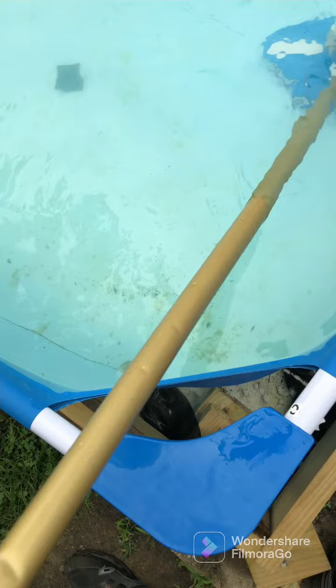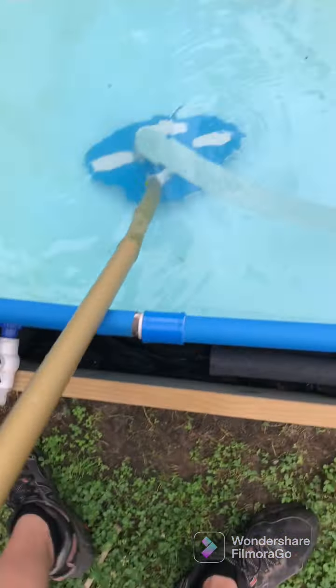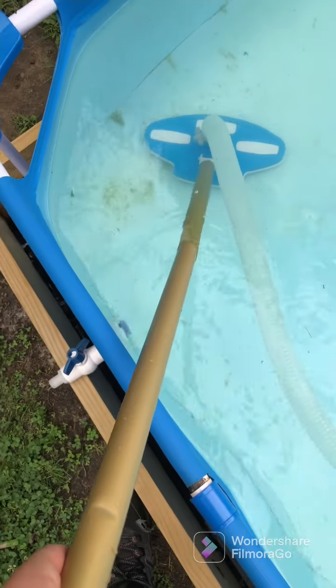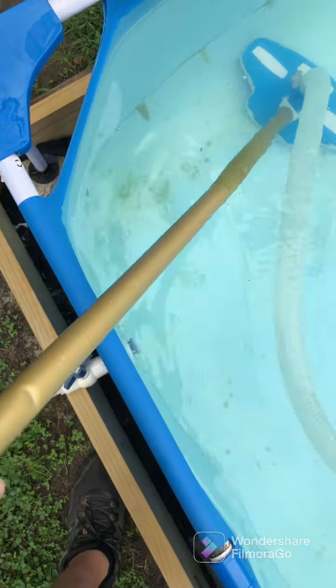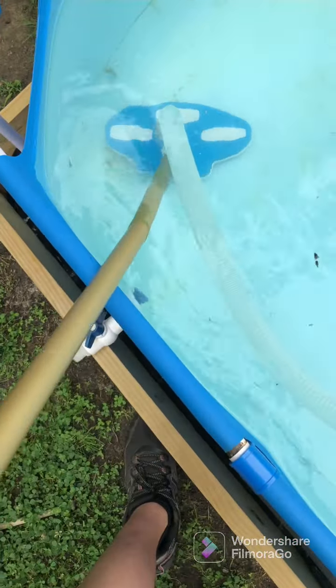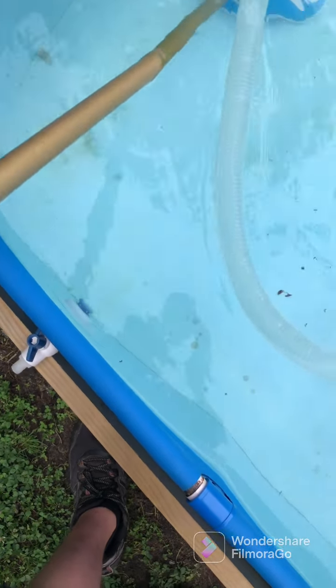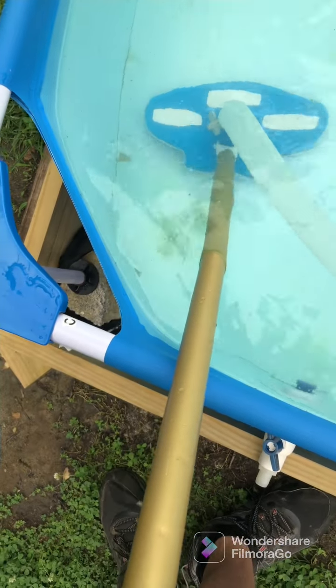If your pump is different, if you have a saltwater pool, you want to put it on boost. Next, get the algae out. If you go in the area with a bigger slope, what you do is put the vacuum in that area and brush it like that.